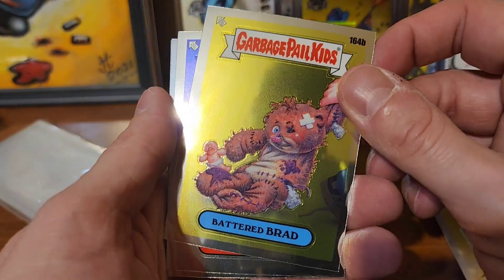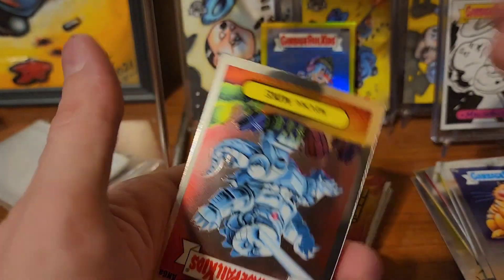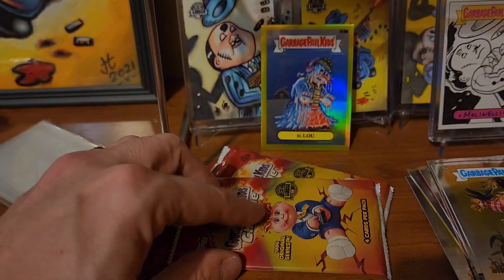Well, this first half - Battered Brad, Fat Ferocious, Mecha Mike, and Stuffed Stefan.